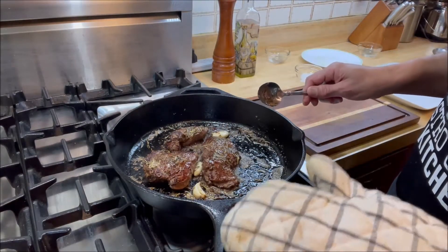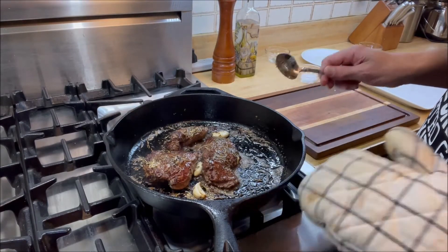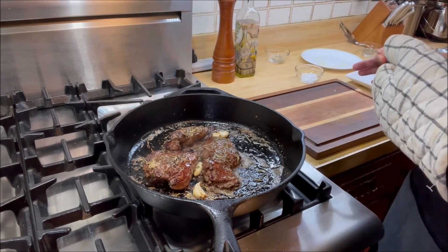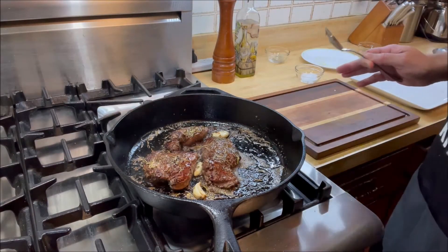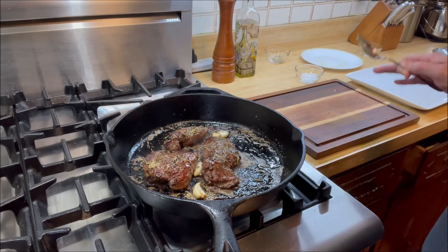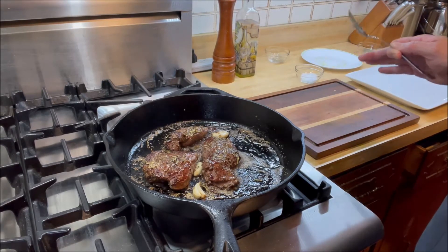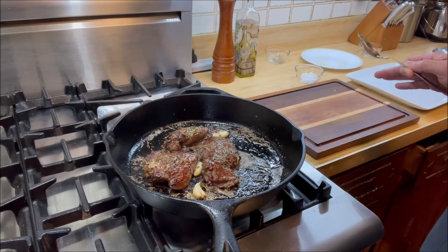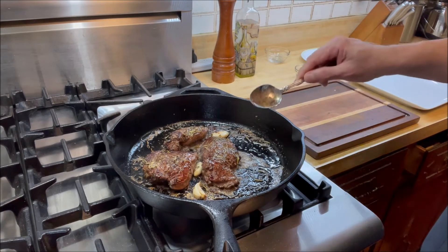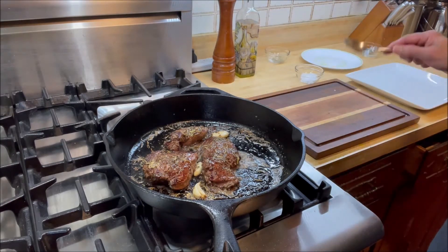Now we're going to let that cook for one more minute, then put the steaks out on the cutting board and let them rest for about eight minutes. Don't slice or cut them before that, because otherwise the juices will start running out and the filet mignon will become really dry.